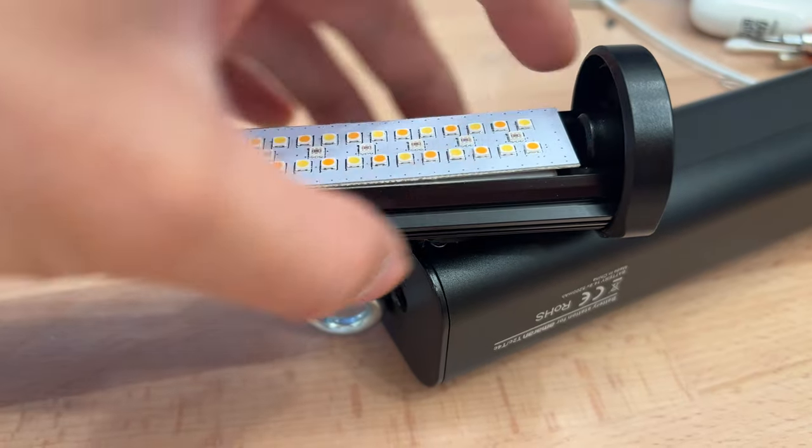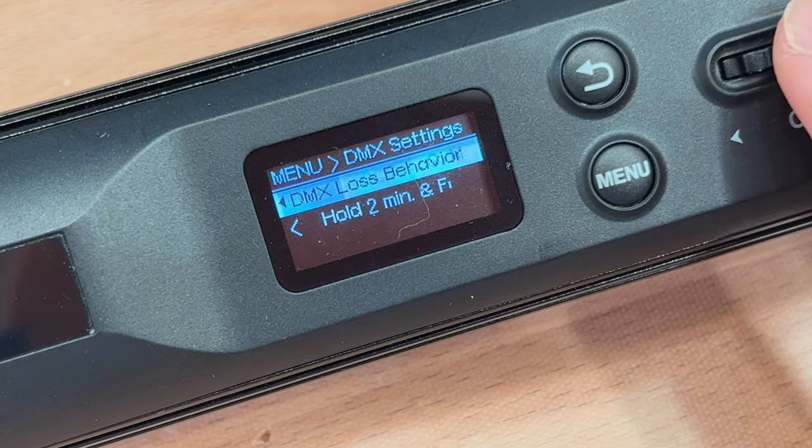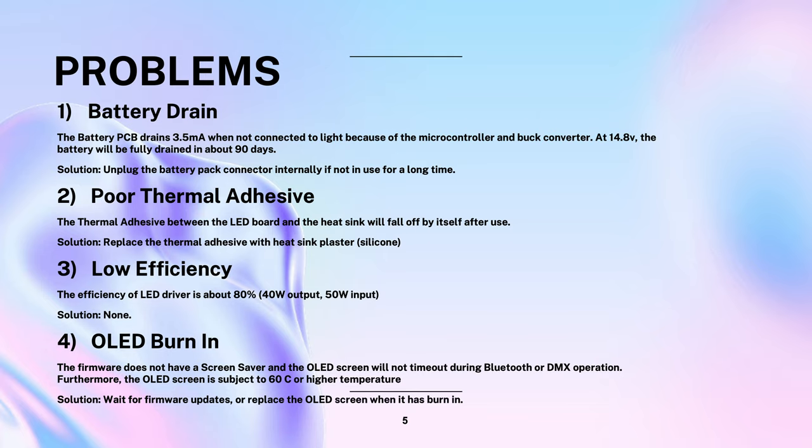Second, the thermal adhesive used to hold the LED PCB to the heat sink is of poor quality and cannot hold the PCB in contact. This may cause the LEDs to overheat and become damaged. You might want to replace the adhesive with high-quality silicone thermal adhesive to protect the longevity of the LEDs. Third, the efficiency of the LED driver is low — the light takes 50W but can only output 40W to the LEDs, and there isn't anything that can be done about this. Fourth, the OLED screen on the back of the control panel on the current newest firmware doesn't go to sleep if Bluetooth or DMX are connected. There is no screen saver, and the OLED screen is near the LED driver which gets hotter than 60 degrees Celsius, causing the screen to burn in quickly. This might be resolved with a firmware update, but burn-in has already occurred with only one month of usage. The OLED screen will need to be replaced from time to time.